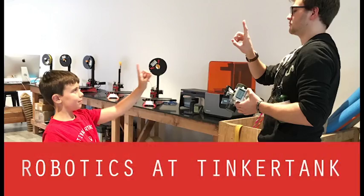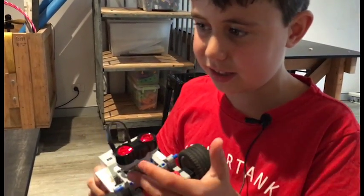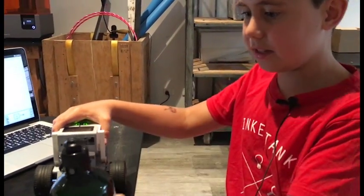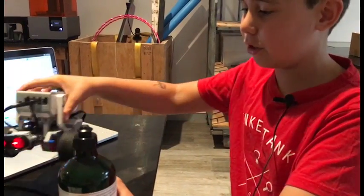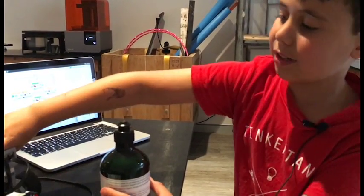My name is Cooper and I'm 10. I'm building a robot that can sense an object, which in this case is the dishwashing liquid, and what I want it to do is spin around until it finds the object.